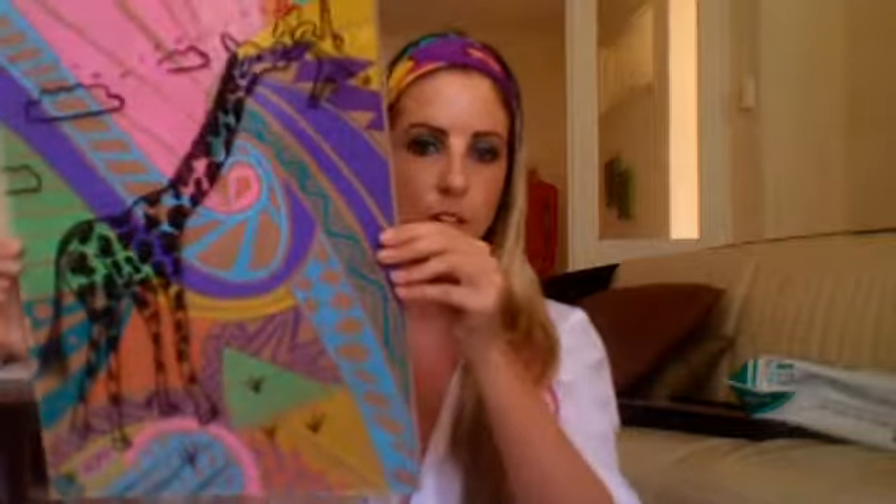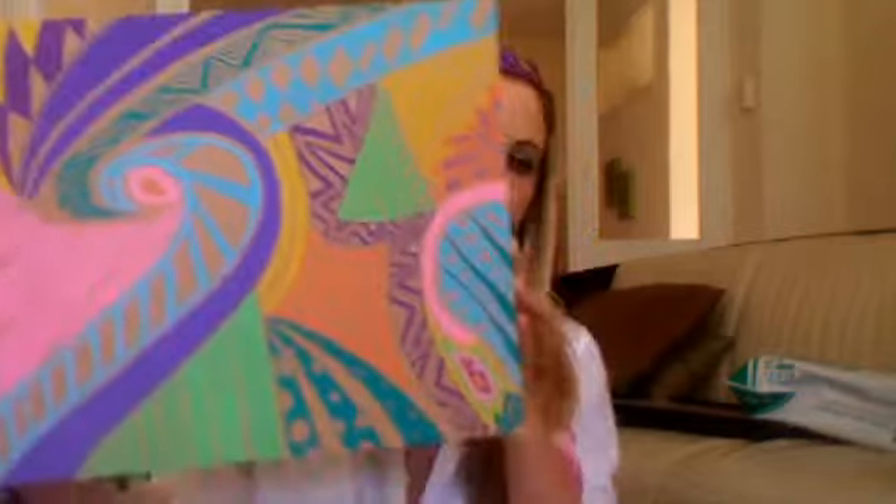It's a two-layer work. Let me show you. It's on foam core and perspex, so you'll see they separate. Basically it is done using paint pens. The first layer is all patterned up and psychedelic and crazy and cool.